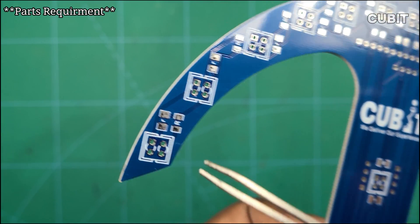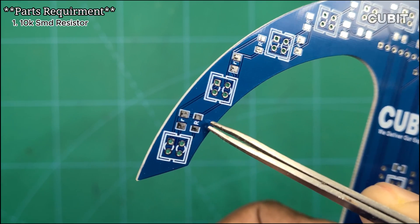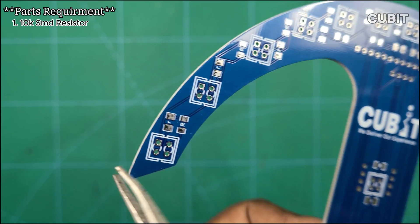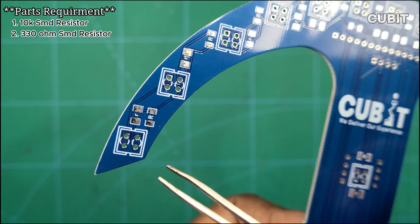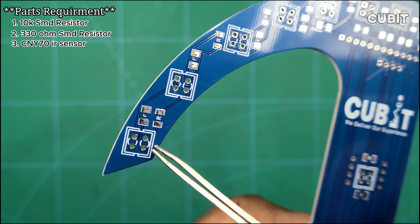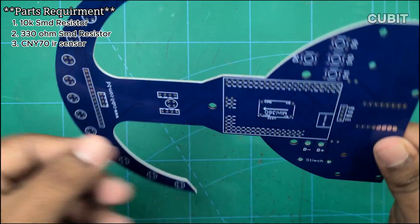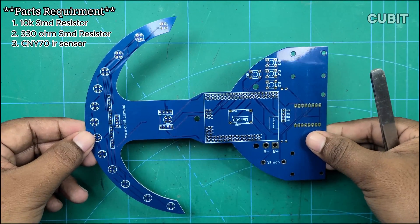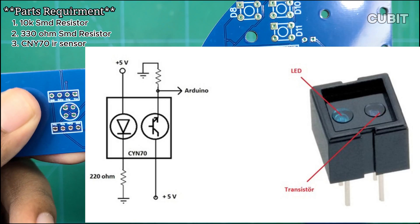First, we will need 14 pieces of 10K SMD resistors, denoted by a capital R, and 14 pieces of 330-ohm resistors. Next on our list is the CNY70 IR sensor. This sensor is an excellent choice due to its accurate reading and daylight-blocking capabilities, although it may come at a premium price.